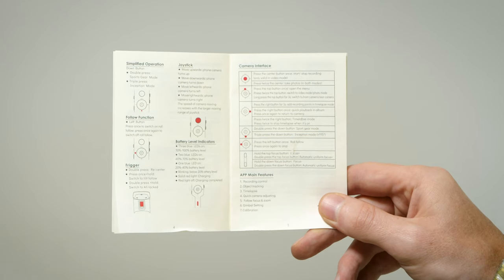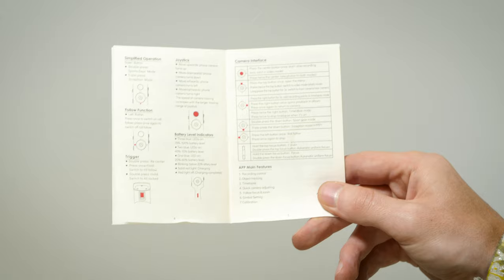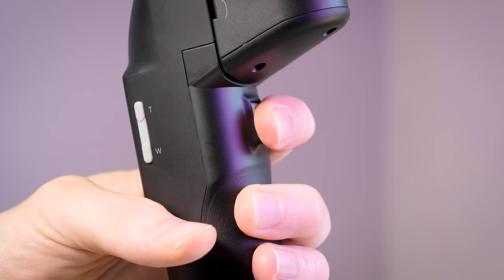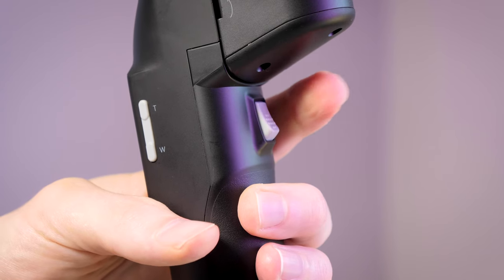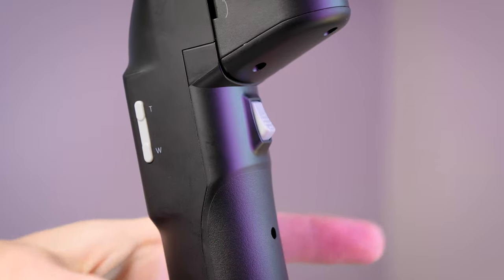The Moza Mini S Essential is kind of the same as all the others in this regard — it's a little confusing and you have to read the manual to memorize what double-up or triple-up means, and whether combined inputs are possible. That said, they have added a cool upgrade on this gimbal: on the back there is finally a trigger, which is a great design choice as it makes several features a lot easier to use.